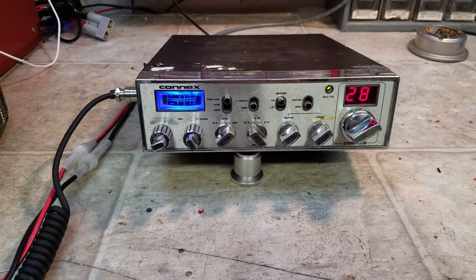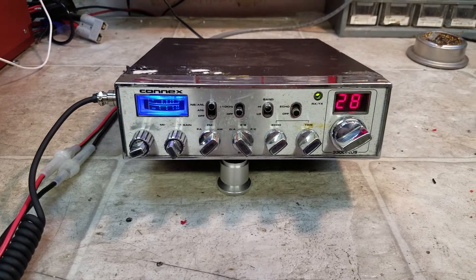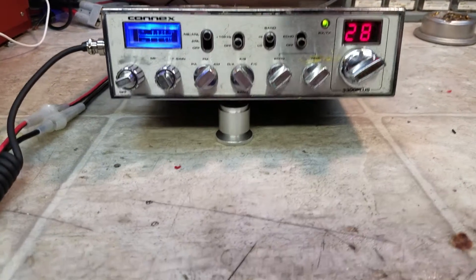Hello again everyone. Trucks TV Sales here with a tune-up report for Danny in Georgia on his Connex 3300 Plus.